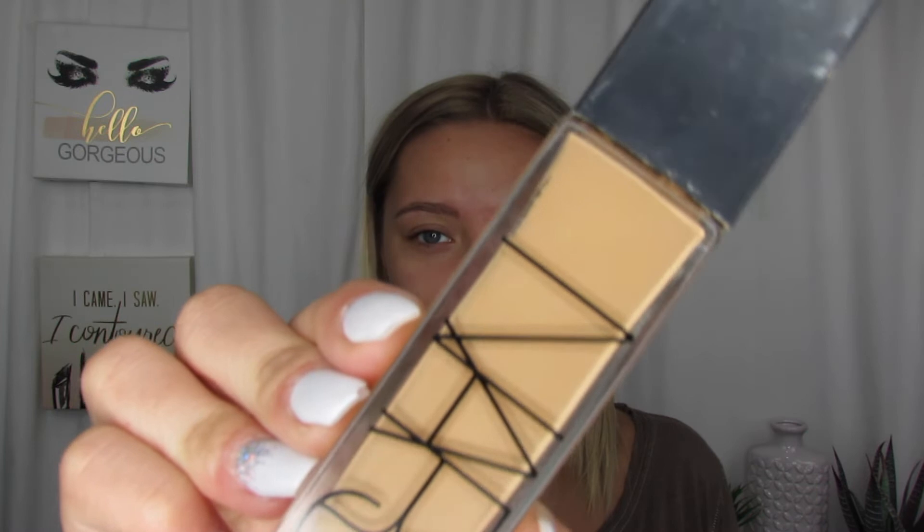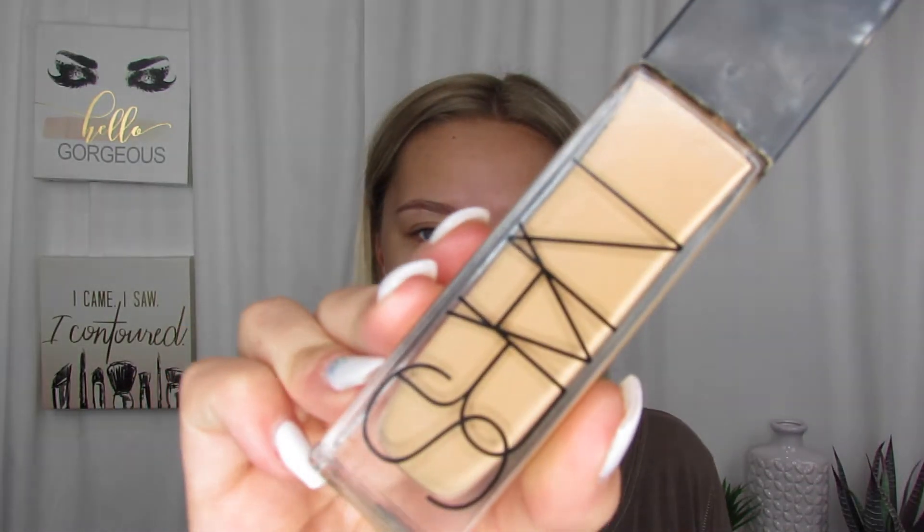So for my foundation today, I am going in with the NARS Natural Radiant Longwear Foundation and I am in the shade M3.5. I'm just going to take a beauty sponge and just apply this all over my face.